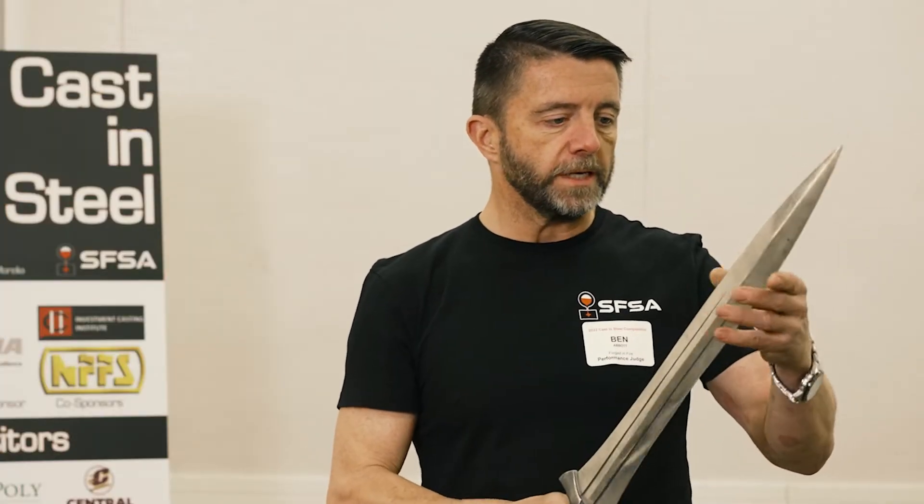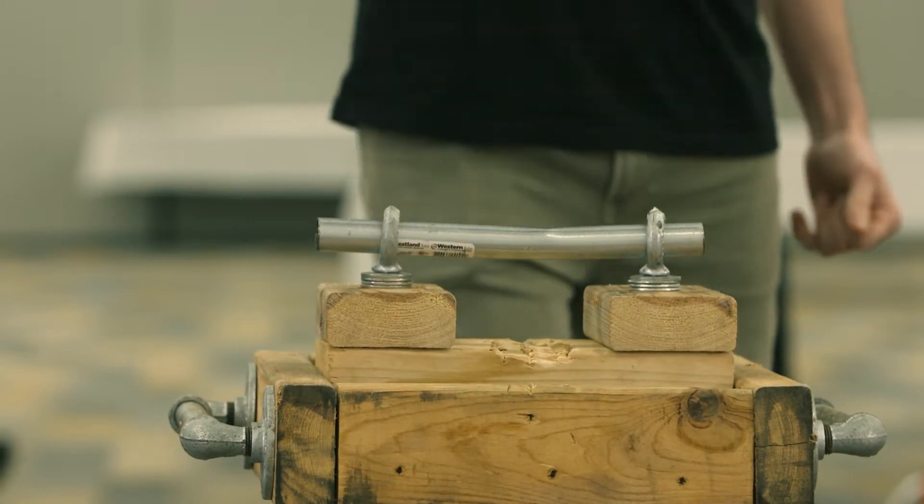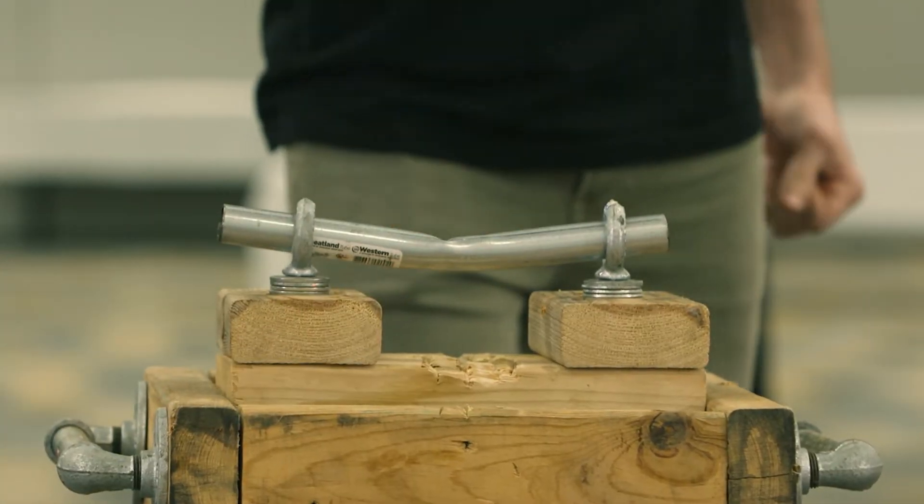It's held up great. I don't see any indication of any damage from any of the testing. There's a super fine point on here that's still held up during the hand stab.